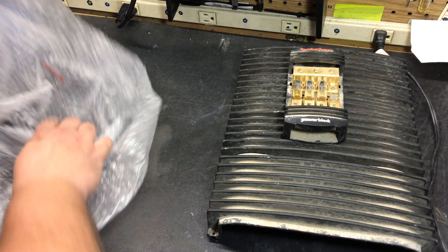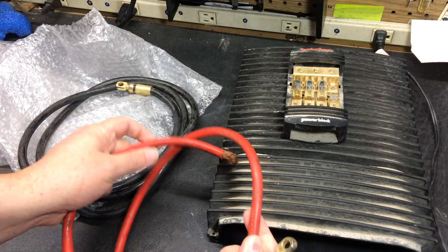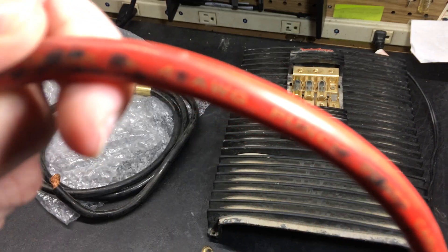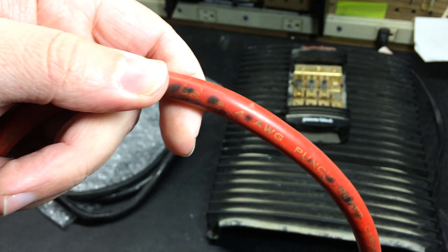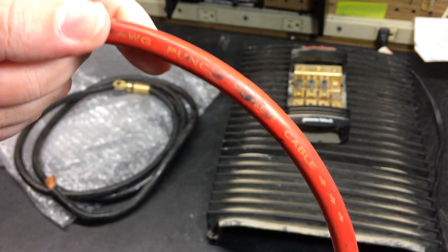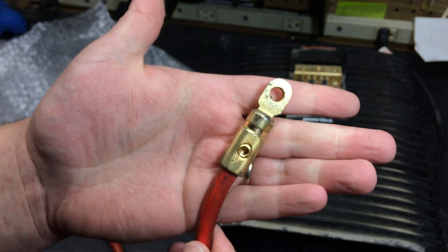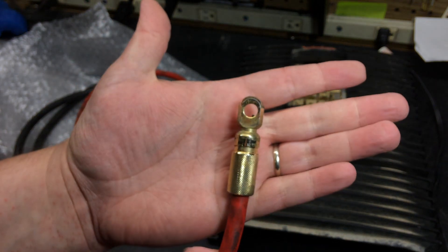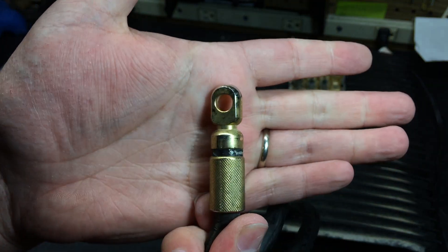So we've got a DSM distribution block, and we have two pieces of Fosgate cable which is 4 gauge. This is going to be the power. So 4 gauge punch power cable. Then down on the very end we have the Rock Profiles Gate lug, which should have the sticker on it but it doesn't — looks like it may have fallen off, not that big of a deal. And then obviously we've got the ground, which is going to have the same style lug on it.